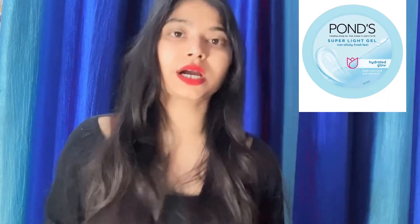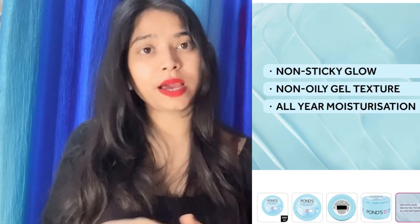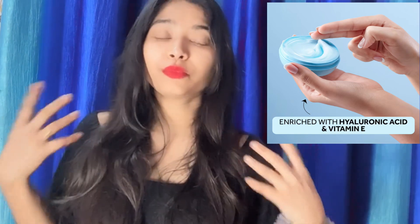Last one — this one is finished but it is a very good moisturizer for summers. It is a Pond's Gel Moisturizer which comes in a blue package. I will put a photo so you can see it. This moisturizer is in a very affordable range and is easily available — you can purchase it from any shop or online. It is very good for oily skin people, controls your skin's oiliness, and provides good moisture.